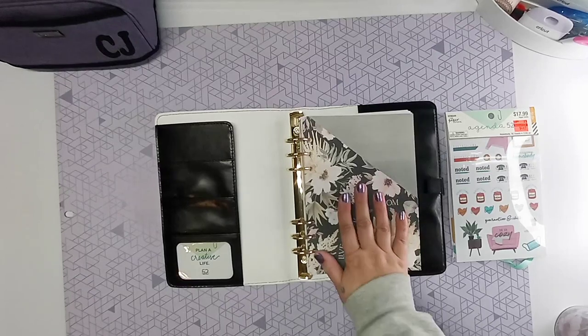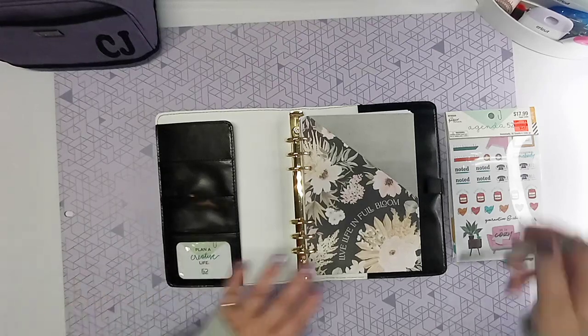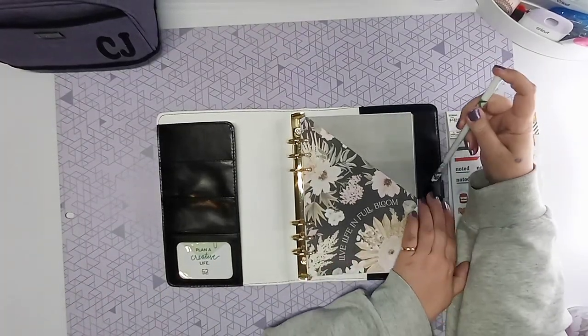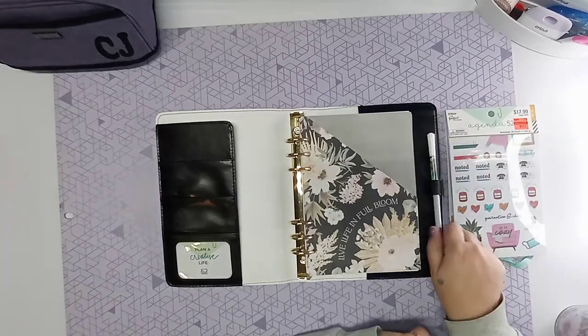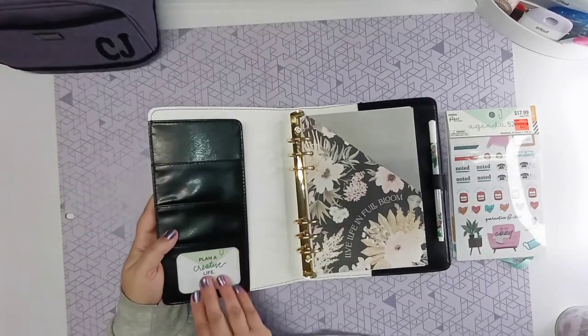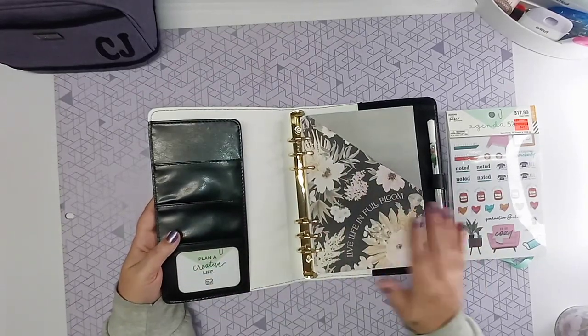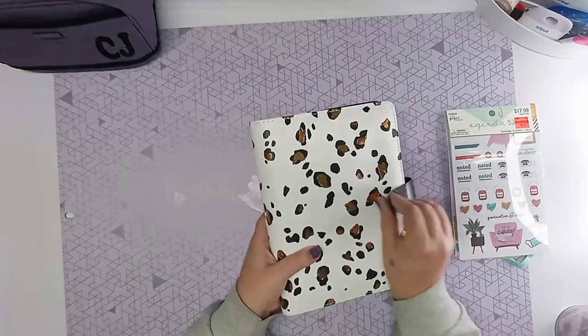Like I said, this binder is personal — I don't want stressful stuff in here. Sometimes I don't want to look at when my bills are due or when I have work done. This is going to be my planner of things I want to do, if that makes sense. Here is the stick pen I wanted to show you guys — it doesn't really fit well and it falls out. I'm not sure if they have a different brand of pens, but this is their Agenda 52 pen. I don't know why they would make a pen that doesn't fit in theirs, but maybe there are different Agenda 52 pens out there. I will look into that.